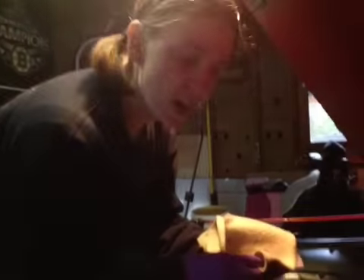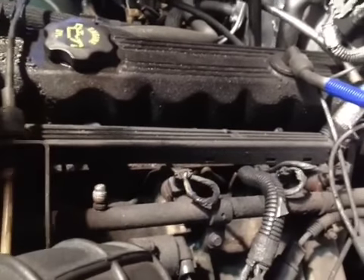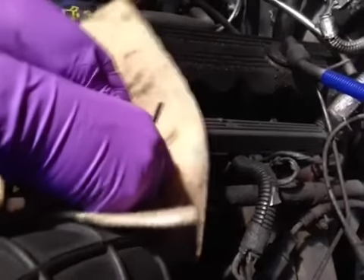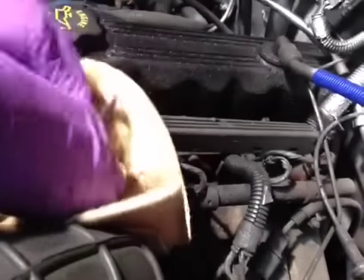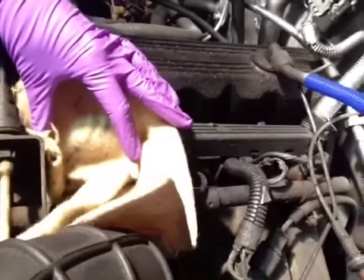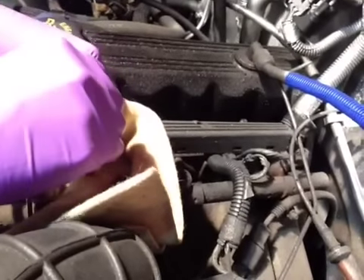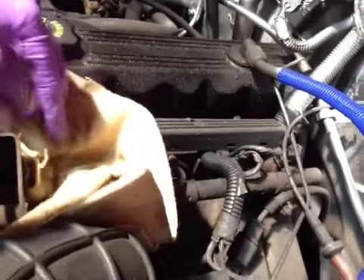All right, another project on a 92 YJ. We are going to change the fuel filter. I'm going to take a look here on the fuel rail. There's a little Schrader valve back here — I already unscrewed the cap. We need to depressurize the fuel line, so we're just going to stick a rag in here to soak up any excess gas that might come out. We took a little Allen wrench and pushed down in here. A little gas popped out, so that should be all set.